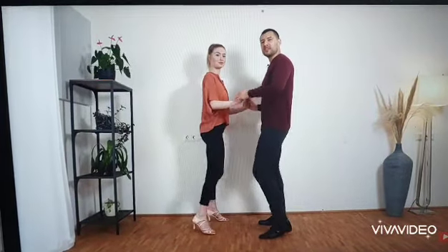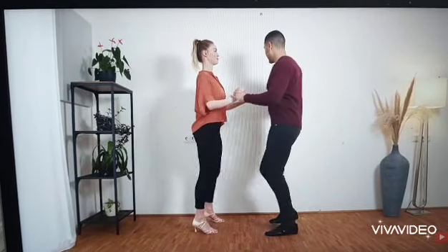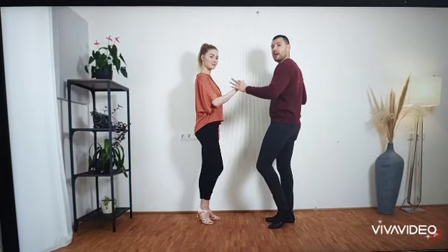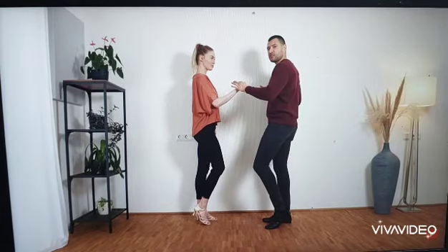So we start with a basic in 1, 2, 3, tap, 5, 6, 7, tap. In 7, tap, I prepare — I don't want this hand anymore, it's free. And now we do our half turn with a step, tap, step, tap, which looks like this: step, tap, step, tap.